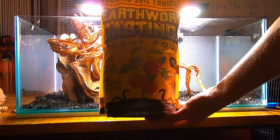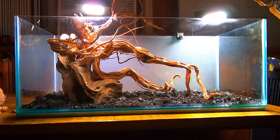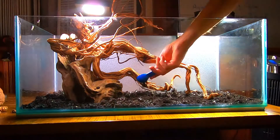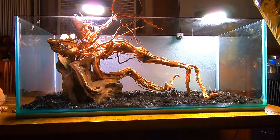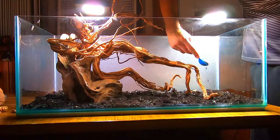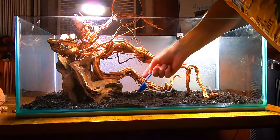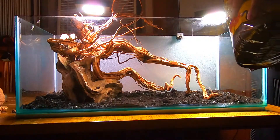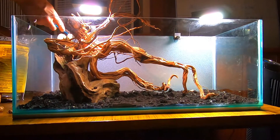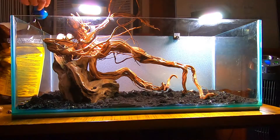Now something I personally started using not that long ago — earthworm castings. Once the worms digest organic material, it refines it and nutrients are reduced to their most usable form. Worm castings have a natural pH of 7.0. The biggest benefit is that once added, they introduce uncountable numbers of beneficial bacteria and microbes, as well as humic acids, which also help with nutrient absorption.